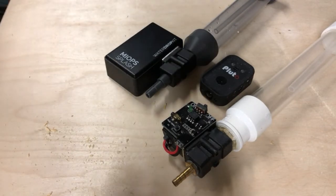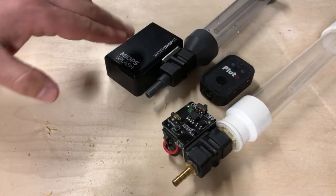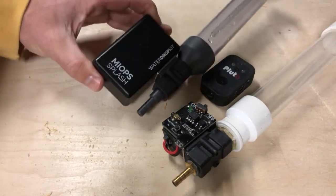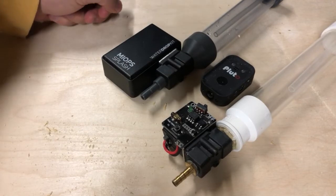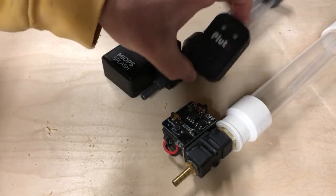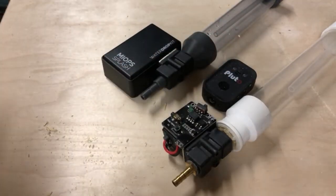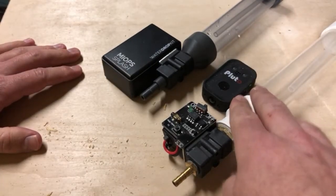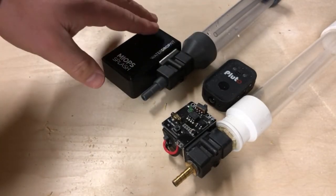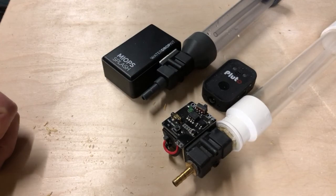If you're looking to get into water drop or high-speed photography and you just want to do water drops, the Myops Splash would absolutely be my choice — you don't need anything else, just this unit and you're off and running. If you're interested in doing other stuff like laser or lightning photos, the Pluto would be my choice — a little more expensive but a lot more functionality. So if you're doing only water drops, go Myops; if you're doing a bunch of other high-speed stuff, go Pluto. Please like and subscribe, thanks for watching!